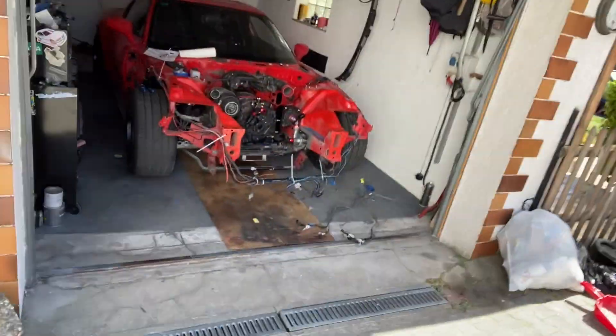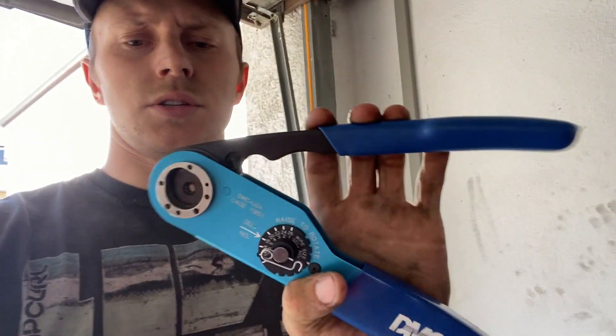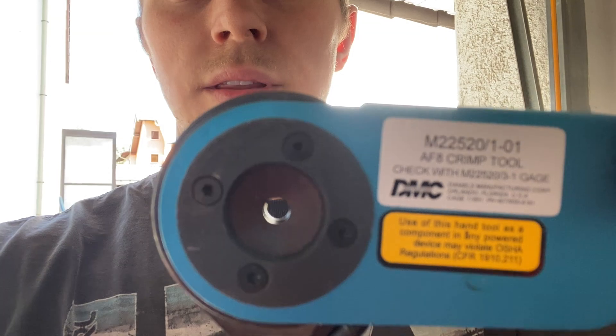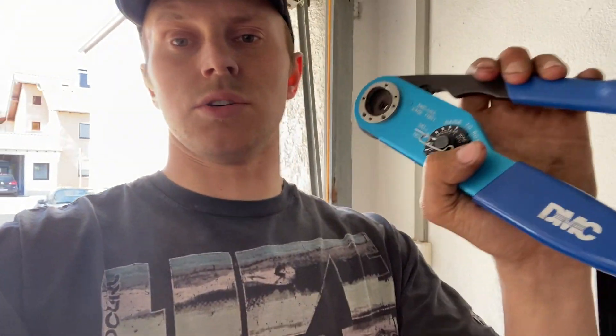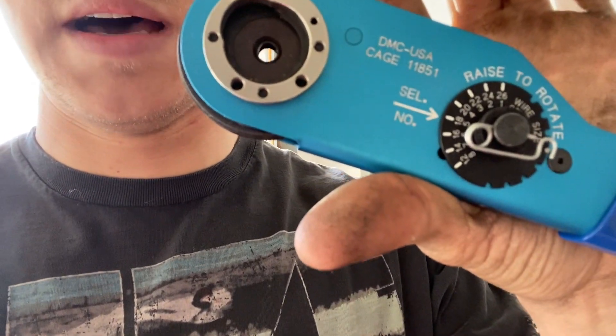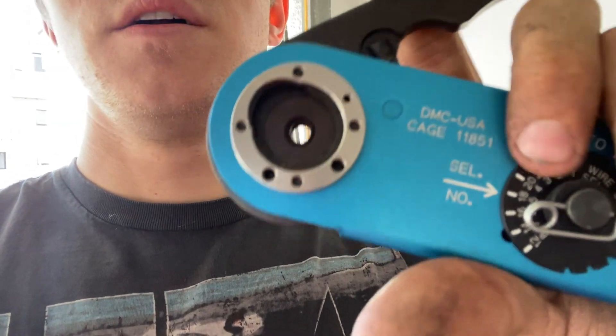Alright guys, we went ahead and we cleaned both garages and we also picked up the DMC crimper tool that we need to crimp these pins on for the cannon plug. So this is a tool you need — I'll give you guys a part number. It doesn't have to be this exact one, there's other ones. Just Google DMC crimper and they'll pop up. The way you use this is you can see here there's a little knob and you move that to the wire gauge that you use.